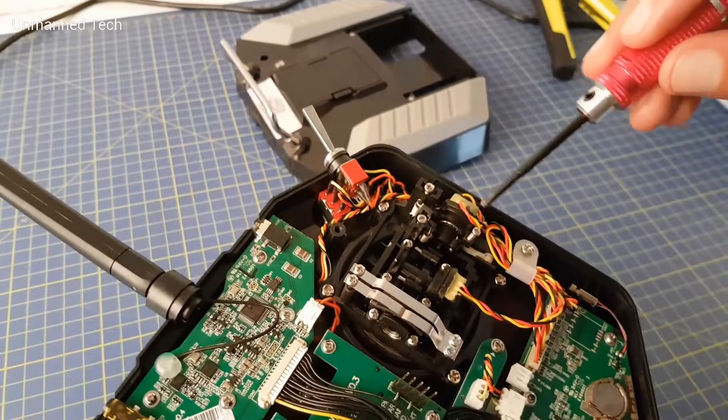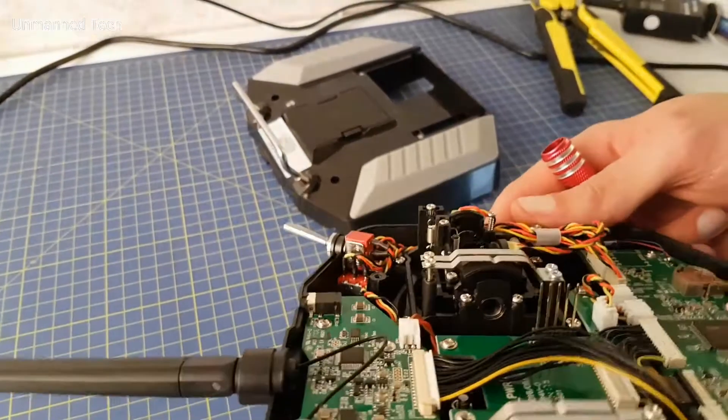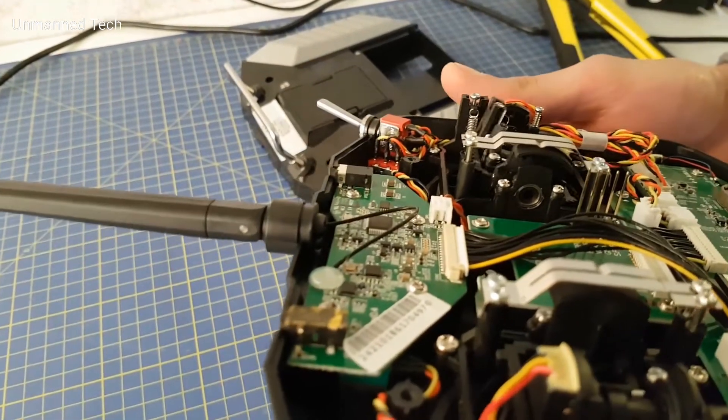There's the spring release screw that we need to tighten to disable the spring — this is what makes the stock stick jump to the neutral position each time. And there are the two metal strips that we need to tighten to ensure that the stick stays where we leave it.